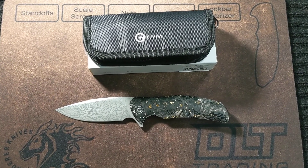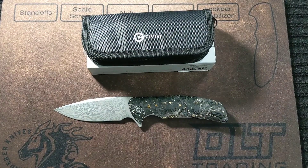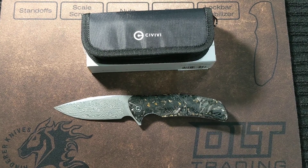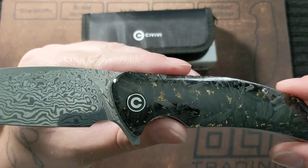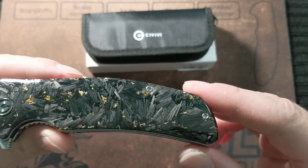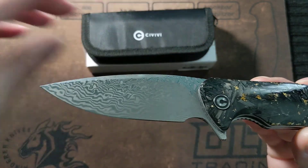What's up everybody, it's KnifeLife777 coming to you today with another knife review. Today we have an offering from Civivi, a subsidiary of We Knives — basically budget knives. This is the Civivi Insight liner lock with the gold foil clear resin carbon fiber, which is absolutely stunning. And it is Damascus as well, to top it all off.